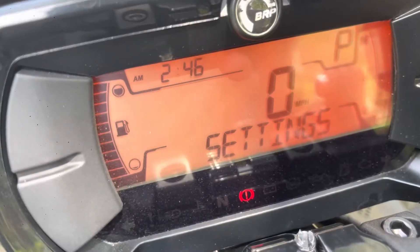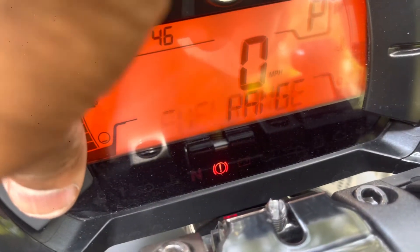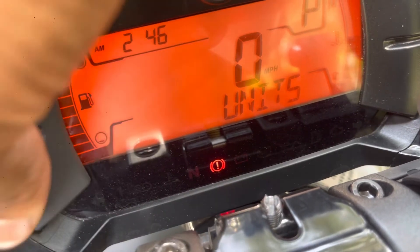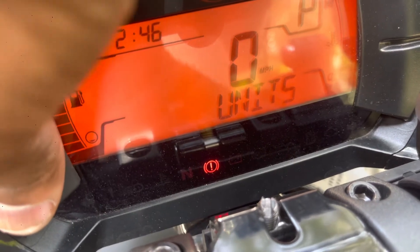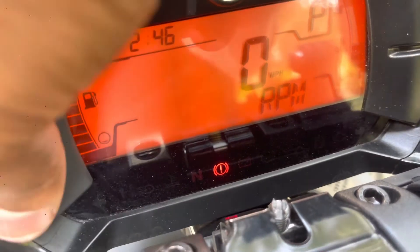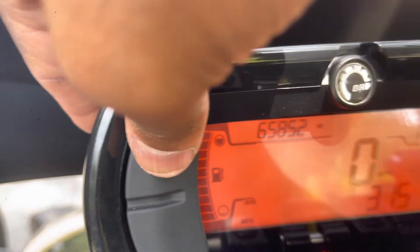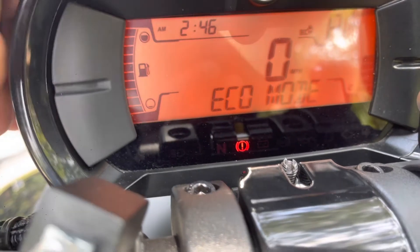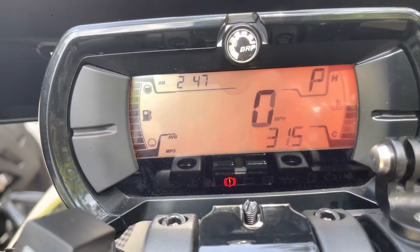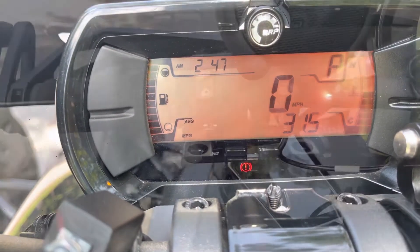Within settings, if you hold it, you can change the units, reset stats, adjust the brightness, and set the clock. You can also use the top button to cycle through miles, trip A, trip B, and time. My favorite part: if you press and hold the bottom button, you can switch it into Sport Mode, Eco Mode, or back to regular riding. I usually always ride in Sport Mode — I haven't really used Eco Mode — but Sport Mode is great.